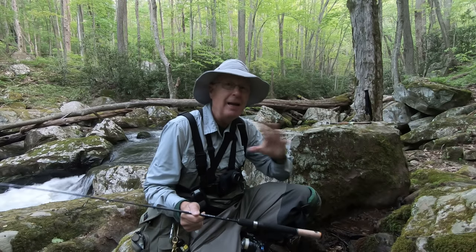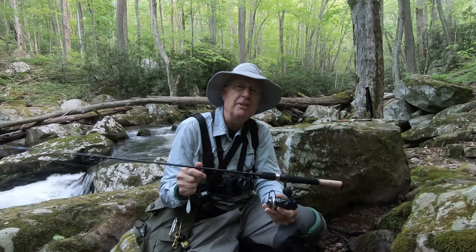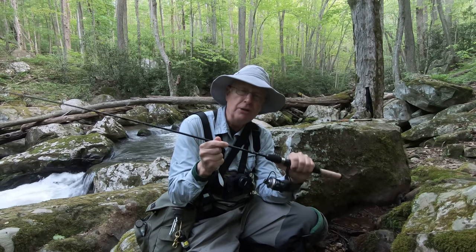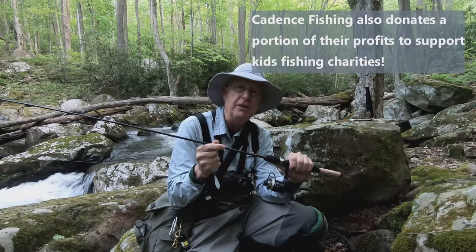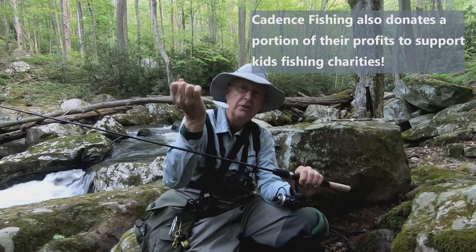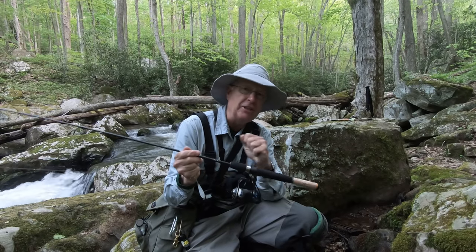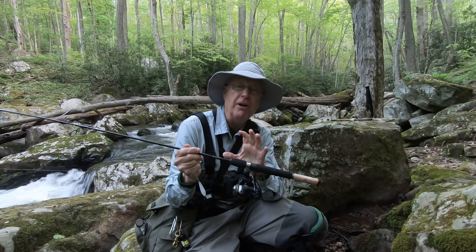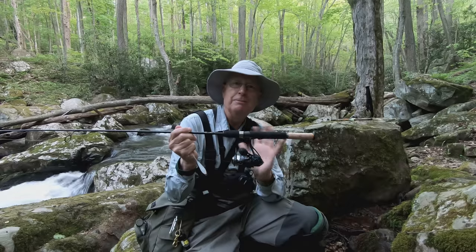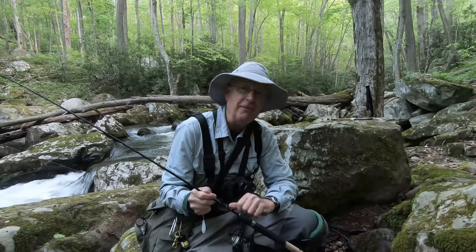I'm up here on some brookie water and those things are skittish. Now to make something like this work you've got to have the right gear, so what I've chosen is an ultralight rod from Cadence Fishing. This one is moderate fast — that's the perfect action to throw a float just like this. Then to make sure I've got some smooth action when I reel this fly in, I've got my CR10 1000 series reel. This thing is perfect. So let me rig up the fly and let's see if I can catch a fish here.